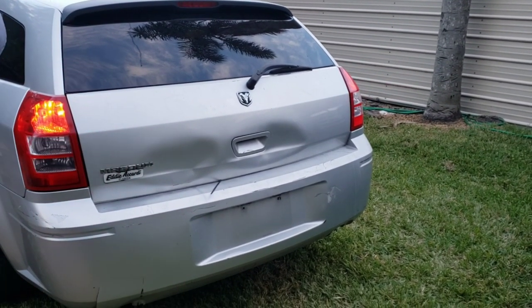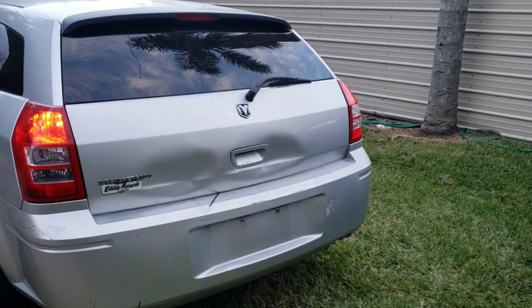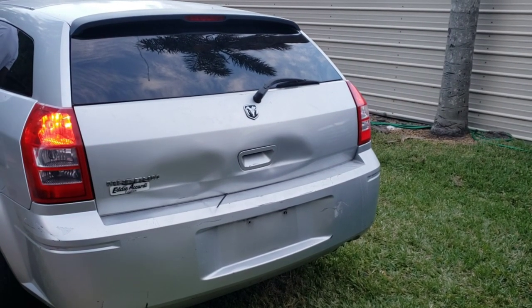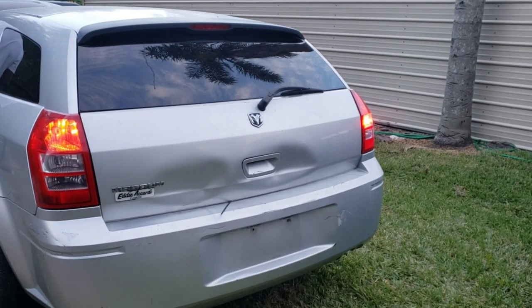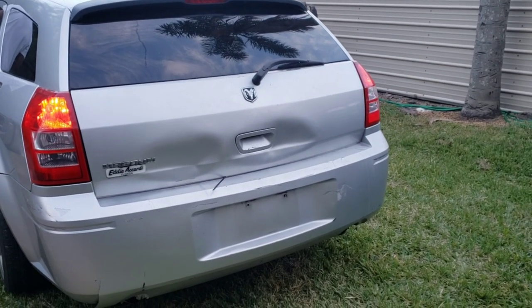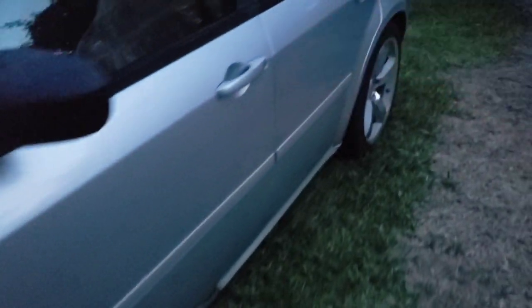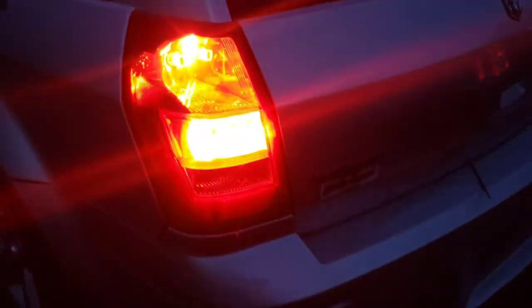Hit the brakes for me. Now turn on the driver signal. Turn on the passenger signal. There we go. All right, there we go.